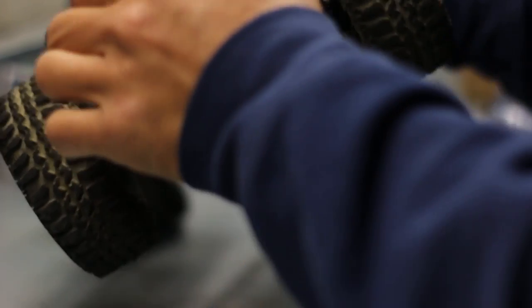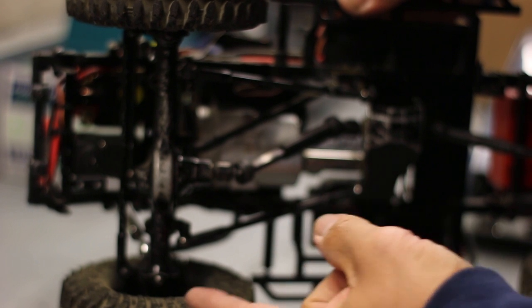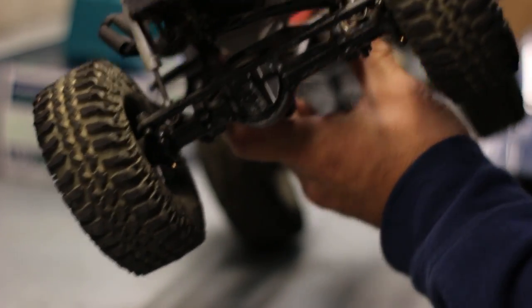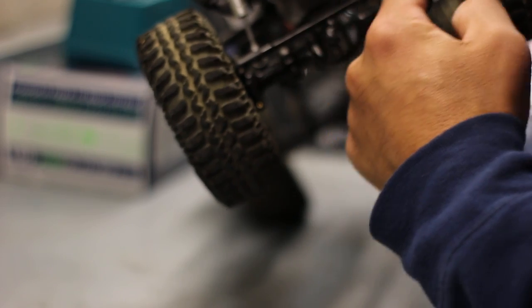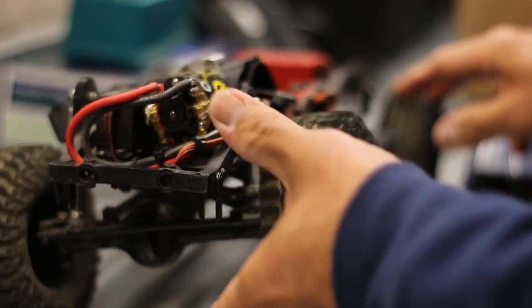We've got factory suspension — still has the stock shock hoop, so I might have to upgrade that for better suspension travel. Checking underneath: stock axles, but we've got a four-link here — two links on the bottom — and we've got a chassis-mounted servo and a panhard bar. Should get pretty good travel. Let's see the flex — not bad.